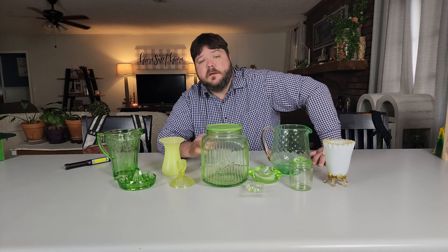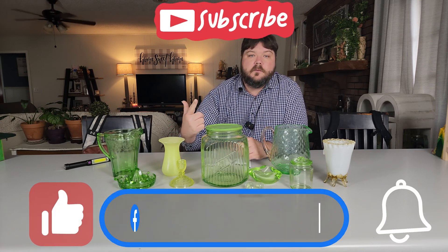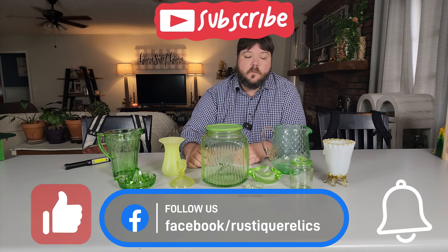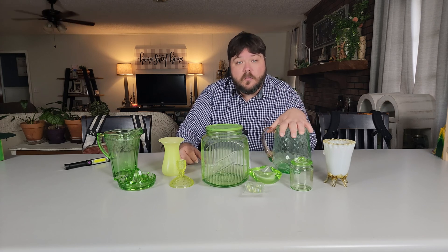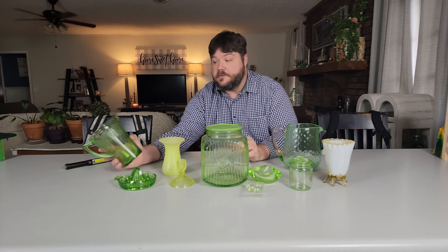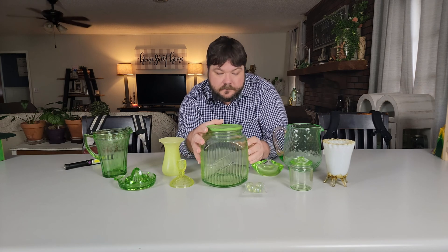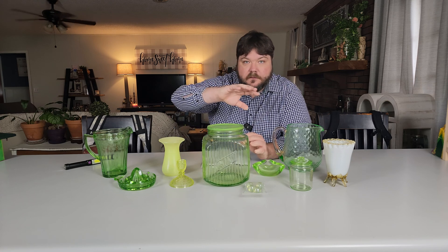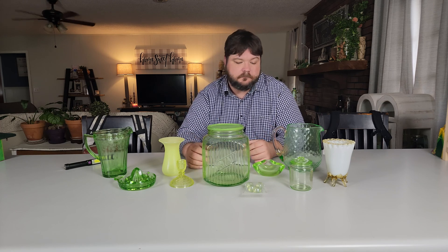I hope you found this video interesting and maybe learned something. Give us a thumbs up and subscribe to our channel — follow us on Facebook for more. We actually have vendors in the store right now who have uranium glass in stock. One more thing: you might be wondering why they call it Vaseline glass. It's because of its petroleum jelly-like appearance in the thicker form. There's a banding in it that creates an effect very reminiscent of Vaseline — that's why they call it that.